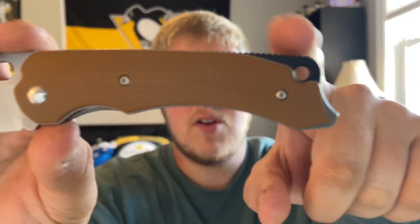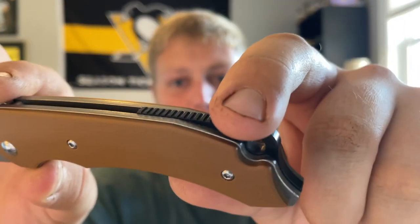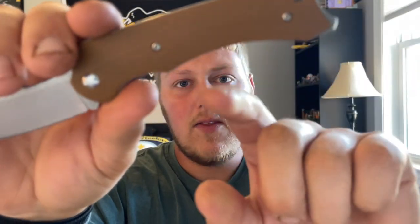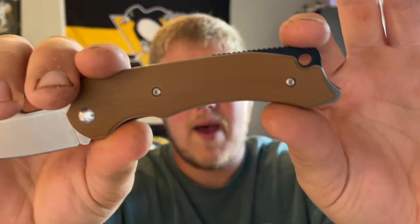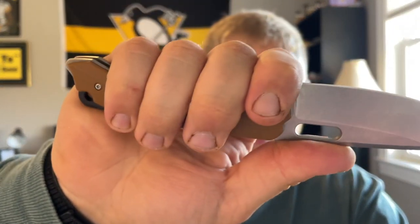Next up are ergos, which are also very good on this knife. You have a pretty much flat straight back, with some jimping on the backspacer. There's an indented finger groove, and another indented section that swoops back. You do have a little landing choil up here where your finger just fits right in.